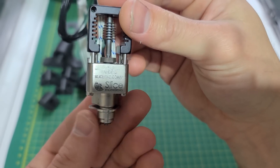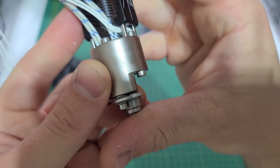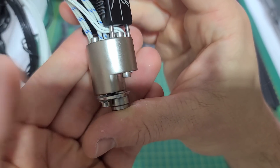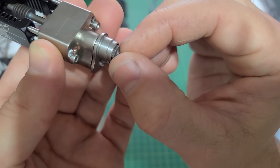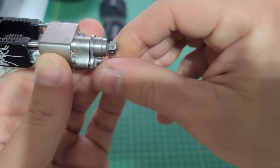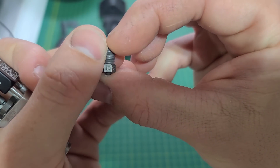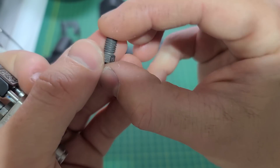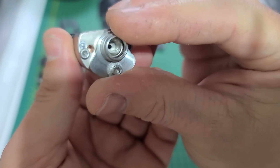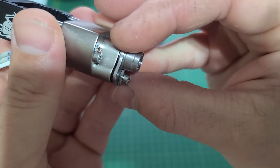It sure looks like a performer just by the look of it. The heat block is really nice — looks like it's coated with something. There's a nozzle that isn't fully screwed in yet. This one is the one-millimeter Bridge Master nozzle. And that there looks like the nozzle insulator.